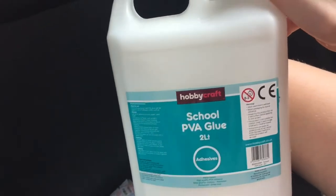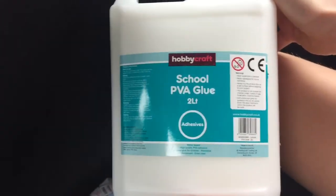We're on our way home and we can't wait to use the slime set that we're getting.